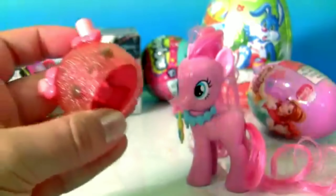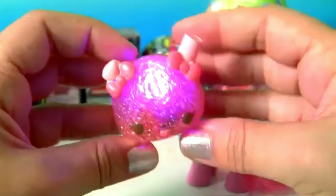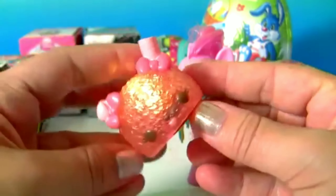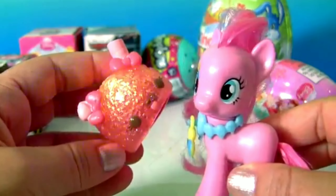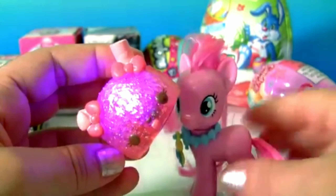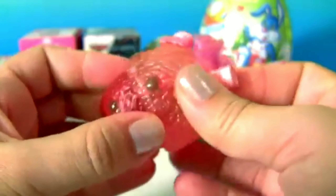This is the Special Edition Bubble Gum Slushy. It lights up like a Christmas tree, and the cherry lights up.